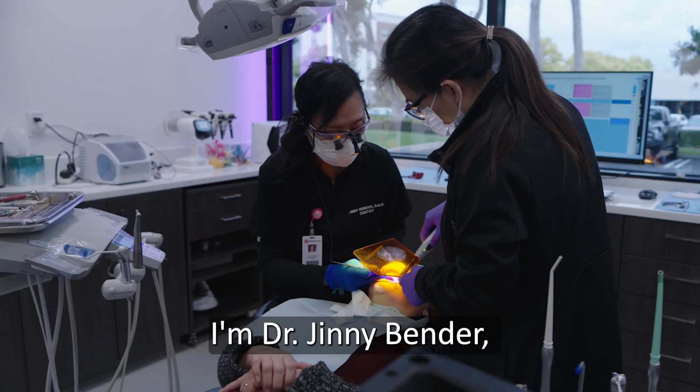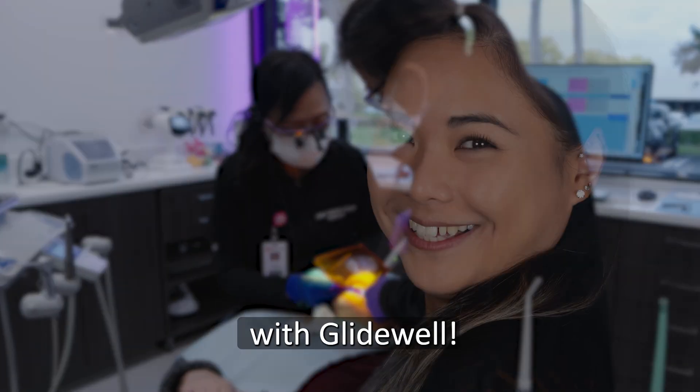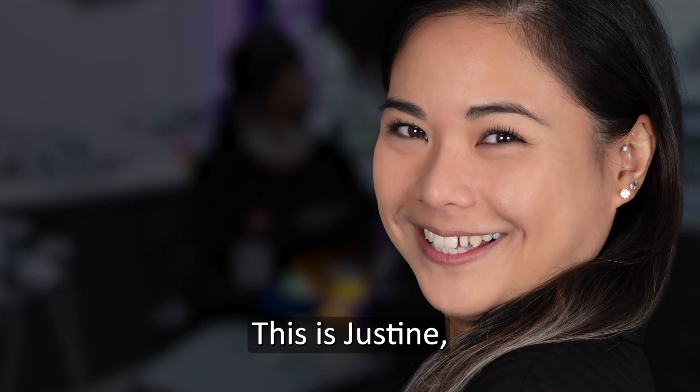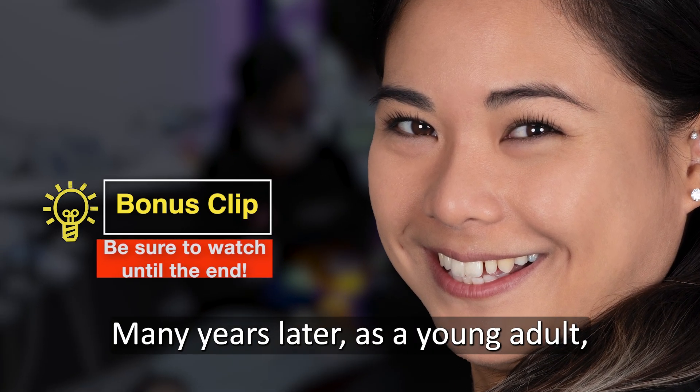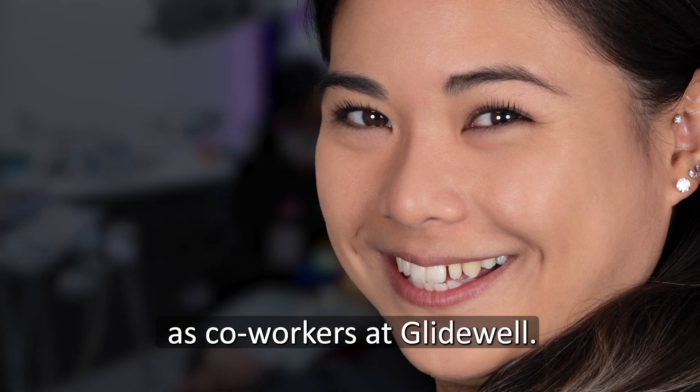Hello, I'm Dr. Jenny Bender and I'm an in-house clinician with Glidewell. This is Justine, who was my patient when she was a child. Many years later as a young adult, we met again as co-workers at Glidewell.